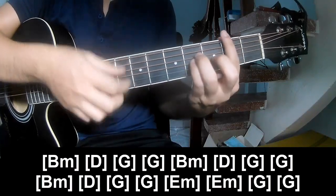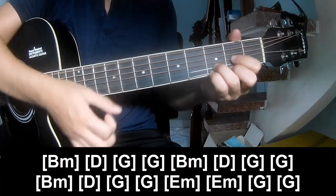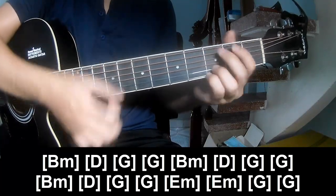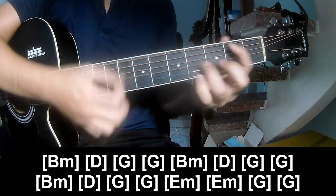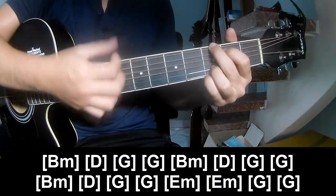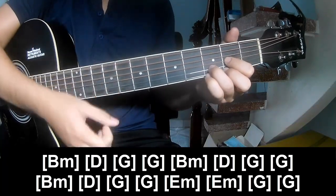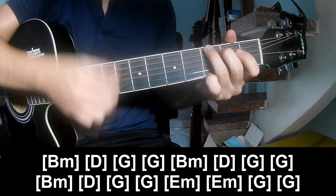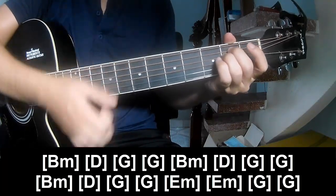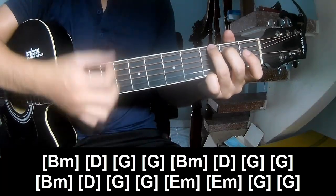Hands lined up here: Bm, D, G, G, E, Em, D, Em, G, G. Then: Em, G, G, E, Em, G, G. Then: Em, Em, D, G, G, E, Em, E, Em, G, and G.